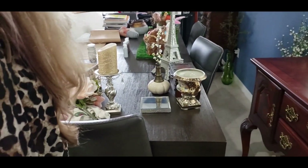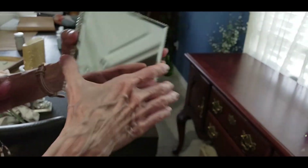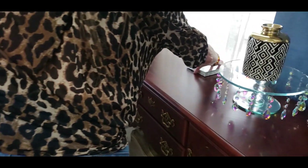Then I got this — of course, this is mine. It's just a little riser that I'm going to use just to add some crystal to it.